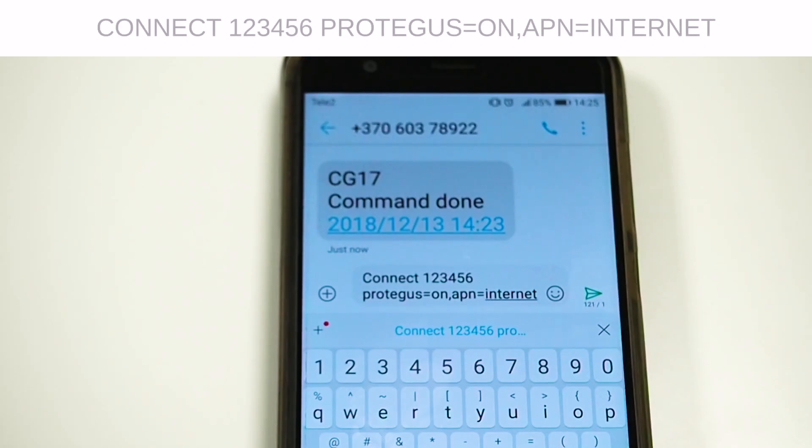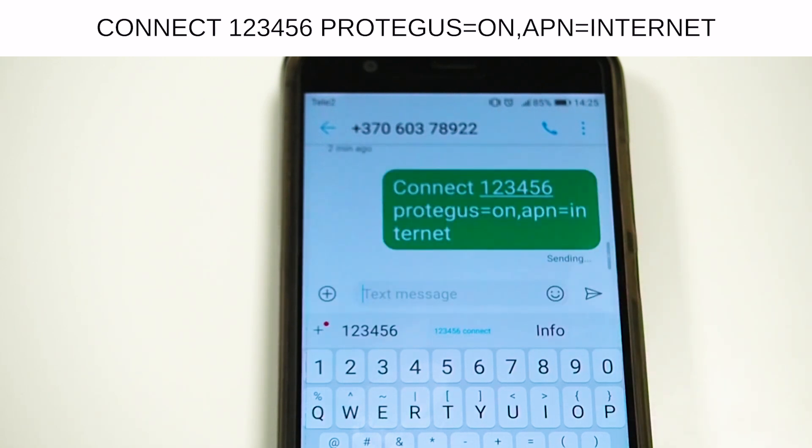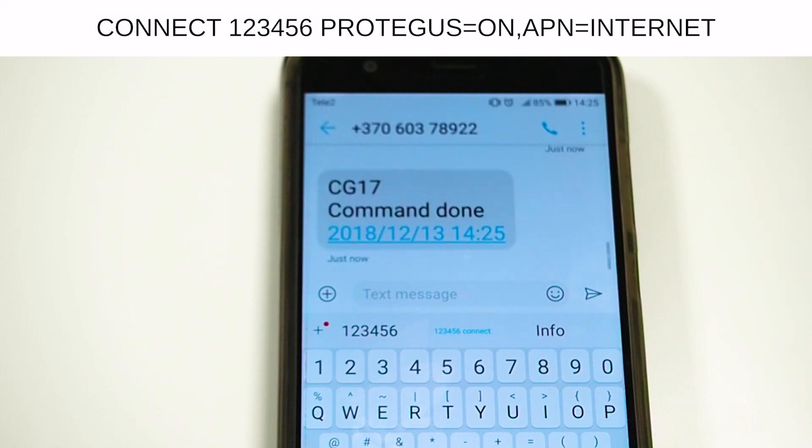Send the following SMS from the mobile phone of the administrator in order to enable the CG17 connection with the Protegus app: "connect 123456 protegus=on apn=internet". You will soon receive an SMS confirmation about the successful operation.